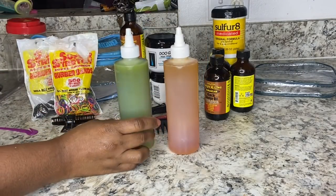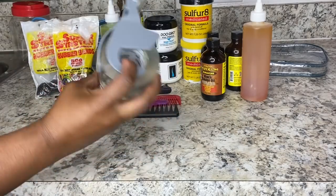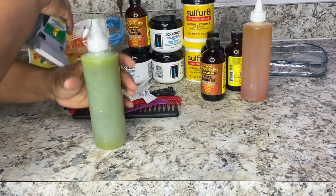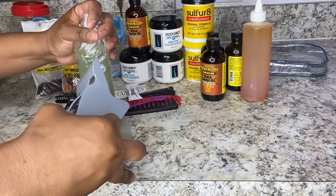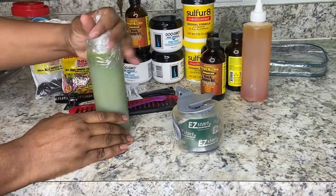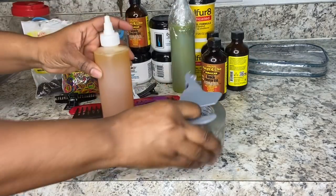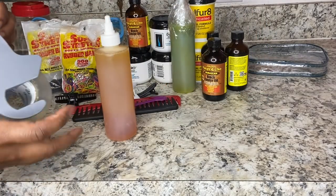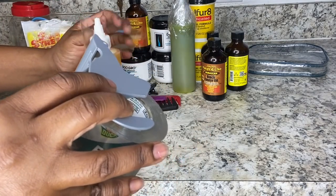I'll put a link in the description box so you guys can check out my hair video to see the difference. These are the two oil mixtures I'll be bringing. Now I'm going to go ahead and tape my bottles because I said I'll be putting these in my suitcase going under the plane. You know how they throw suitcases — my clothes and my kids' clothes can't get messed up, so I have to tape everything to make sure nothing leaks.